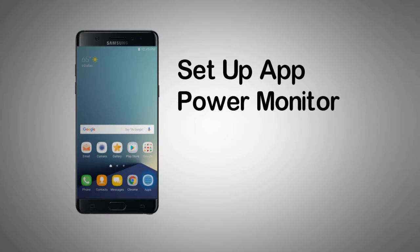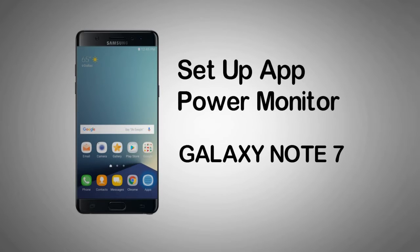How to set up app power monitor on your Samsung Galaxy Note 7. App power saving assists in battery consumption by limiting or, in some cases, turning off the app notifications and background data.